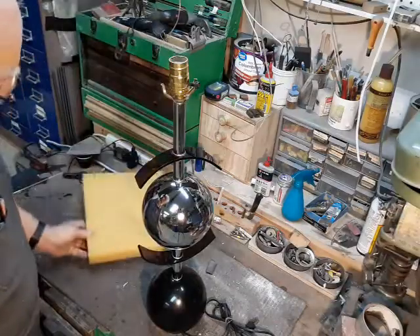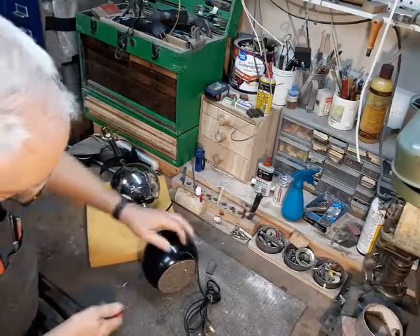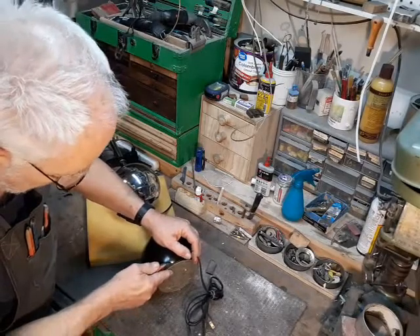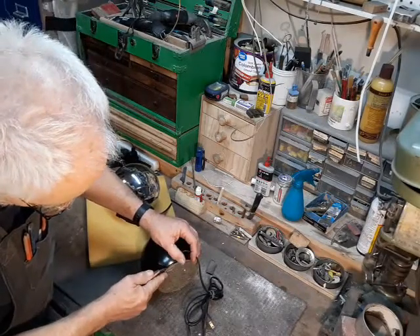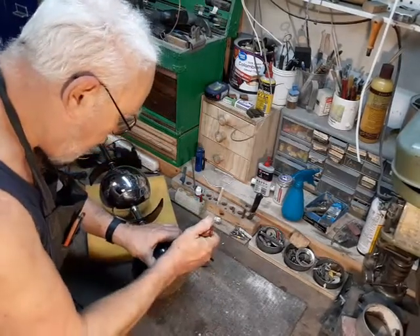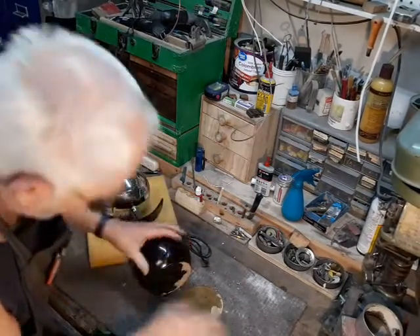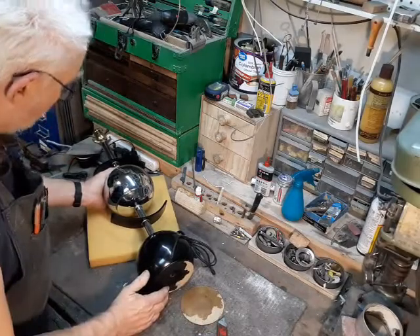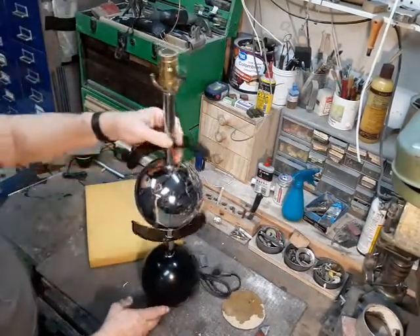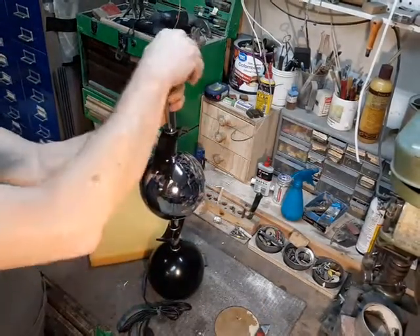I say this is an Italian designer lamp, but I have no real evidence for that other than this big chrome globe. The customer has brought it to me — she wants it rewired with a few modifications. So the first thing we're going to do is just break it all down and take it apart.